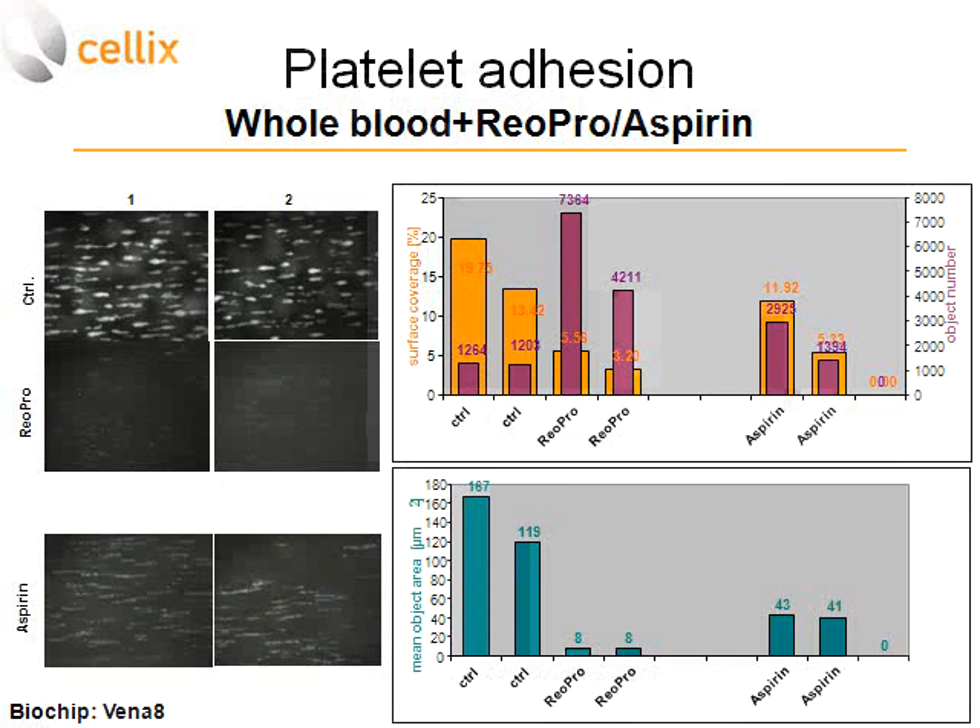We analyzed this in Image Pro Analyzer, displaying data using two parameters: surface coverage of all aggregates and number of aggregates. In the control sample — where blood was not treated with anything — there are quite a number of large aggregates, so surface coverage is quite large while the number of aggregate objects is relatively small.